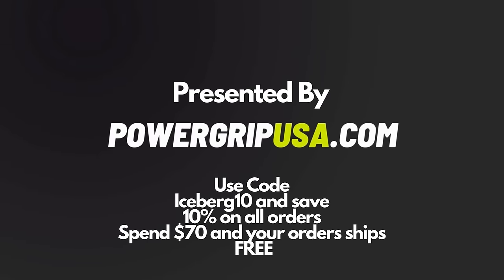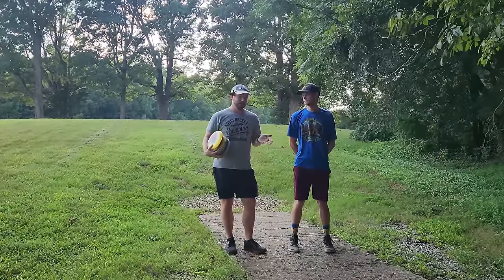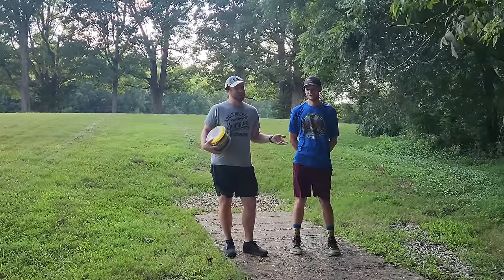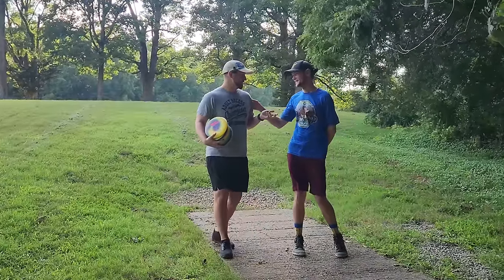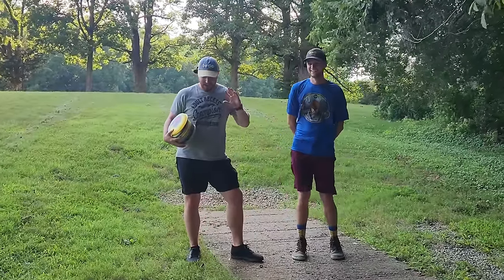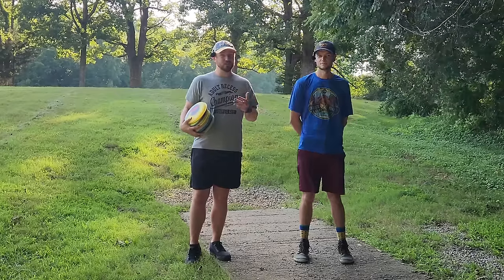What's up everybody? Dylan here from IcebergTV. There's a few things that went into the making of this video. I just played in a skins match and I saw Alex here throw a T-bird right around or just over 400 feet and nail a really difficult par three. I kind of bit my tongue for a second, but I was very impressed. After the round, I talked to Alex a little bit and we discussed my technique because I was a little bit jealous of the distance he was getting.